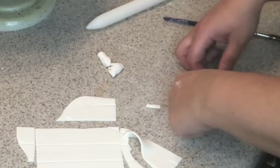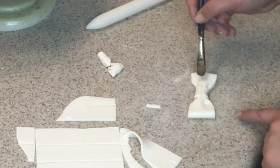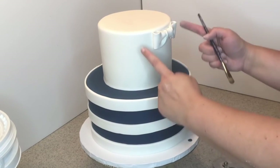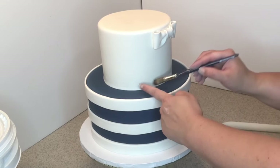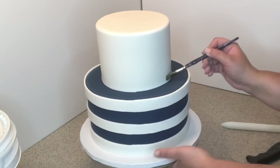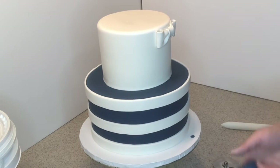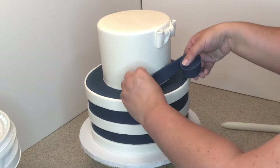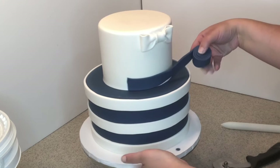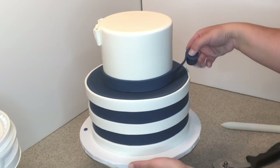I'm going to flip the bow tie onto its back side, brush it with a little water, and attach it to the side of the cake. Then we're going to do a ribbon on the bottom of the top tier in navy color — same as we did the stripes on the bottom tier. Just roll your fondant and use the multi-wheel pizza cutter so the stripe is even all the way.